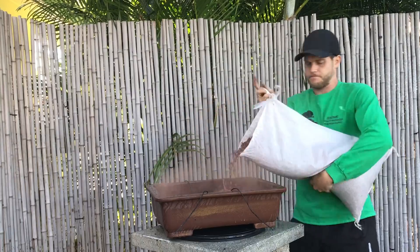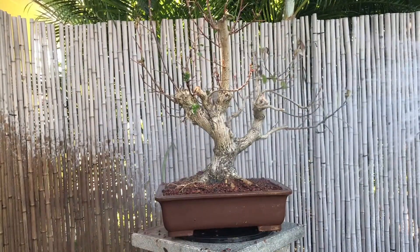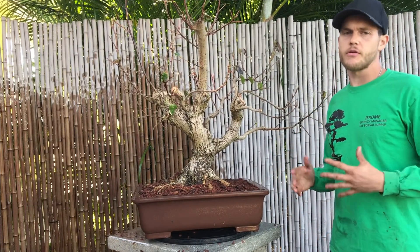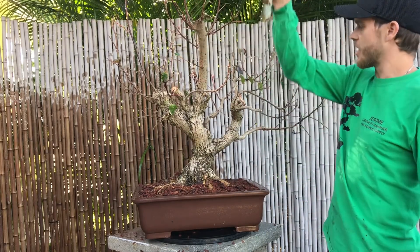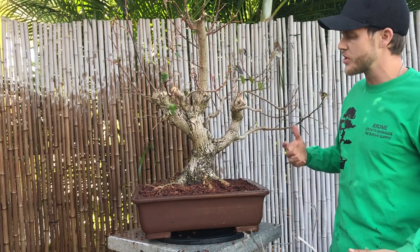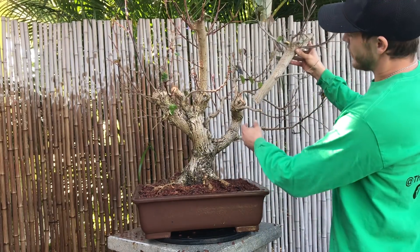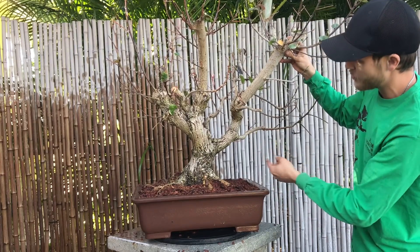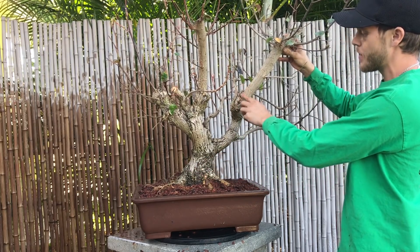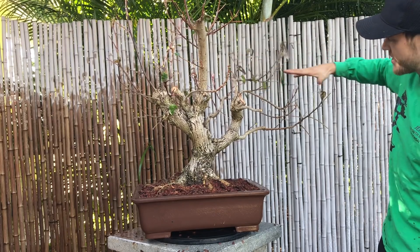Sea hibiscuses can take an extremely hard root pruning without any problems. All of these straight branches that I cut off — I can just plant them and they'll grow into a brand new tree. From sea hibiscuses you can take really big size cuttings. I cut off a lot of branches, and this branch was over here — there's a lot of movement from the base of the trunk, it goes up into this branch, comes back and up, and then it's just straight. So I cut this off and now I'm going to use these branches here to make this side of the tree.